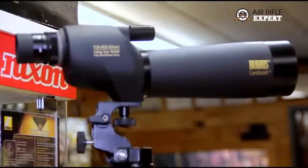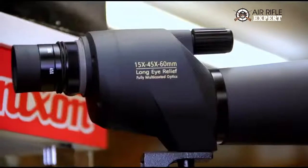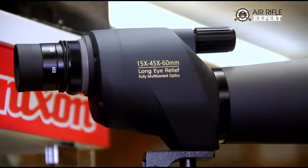Some people like to use higher powers, and there are specialty applications where that's appropriate. But in general terms, 10 power is kind of the tops around here. If you're out west shooting at a quarter of a mile with a .50 caliber BMG rifle, you might want more magnification — but that's a specialized circumstance. So that gives you a quick overview of what scopes are all about and what kind of scopes would make sense in your application.